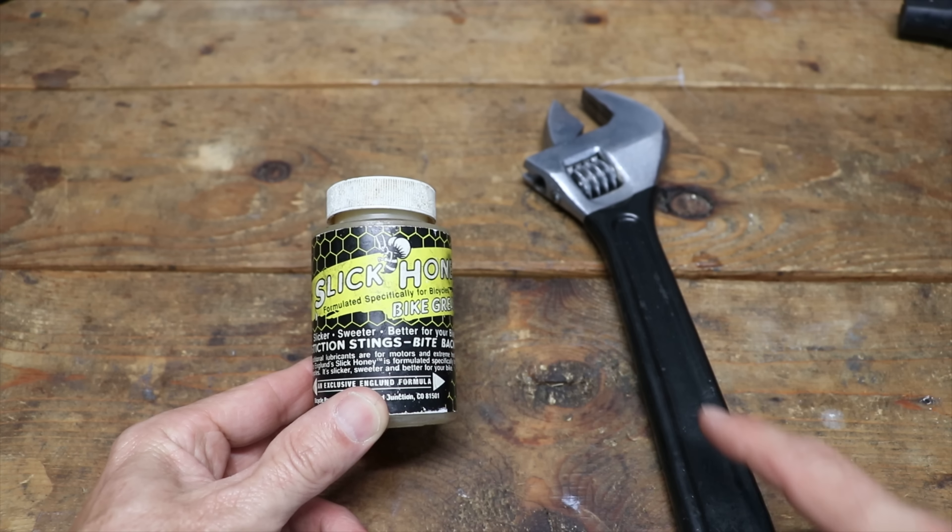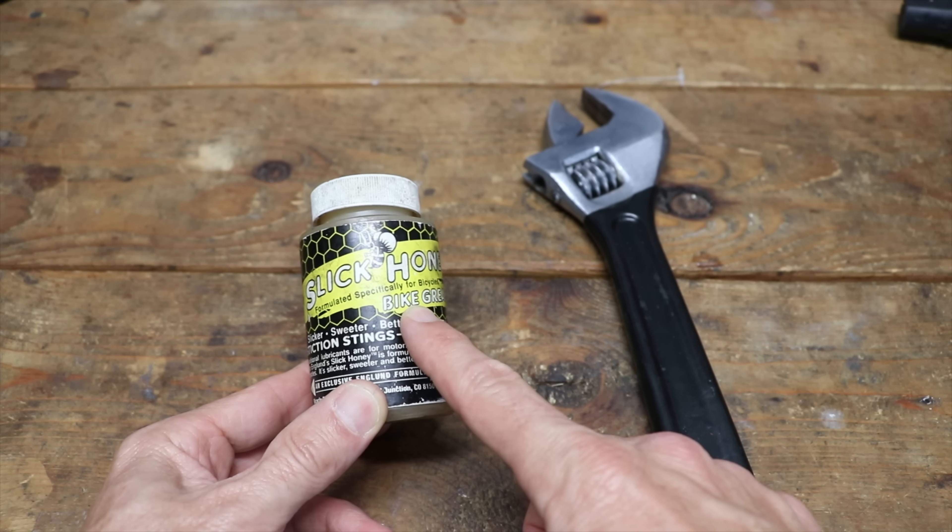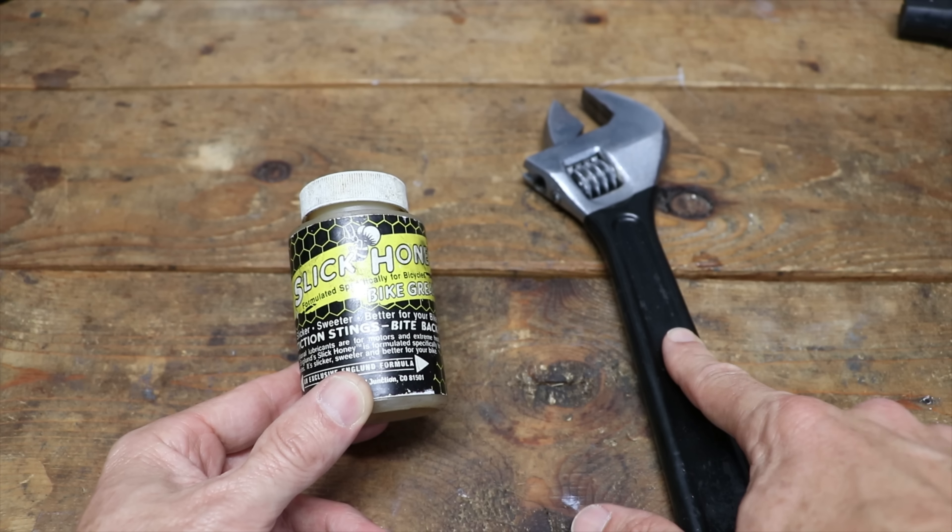The only thing that you'll really need to do this is some suspension grease like Slick Honey, and you may need an adjustable wrench like this one.